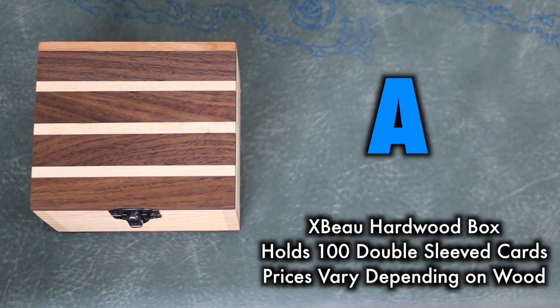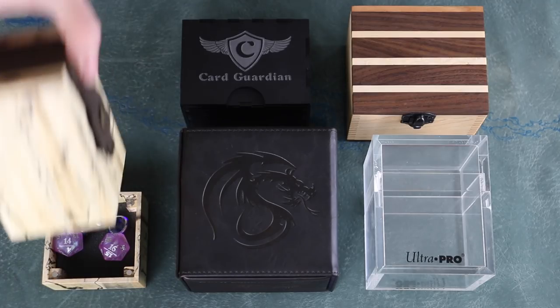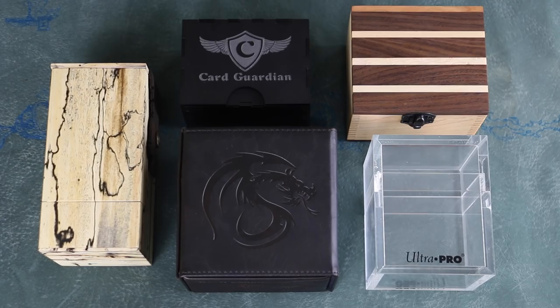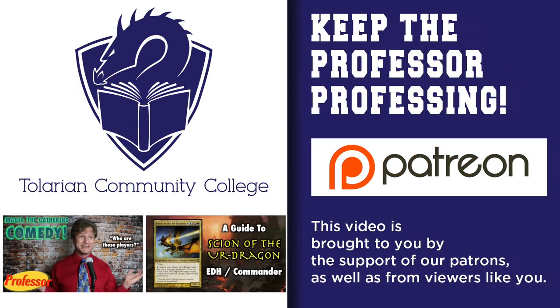I hope very much this video has been of some help to you. You can help me out by remembering to like, share, subscribe, or just by leaving a comment. And remember, a list of all grades for all products that I have reviewed will very soon be available at TolarianCommunityCollege.com. Be sure to give it a visit and check it out.